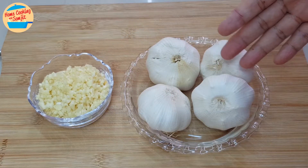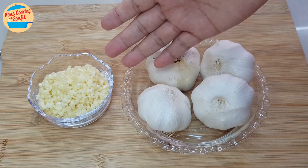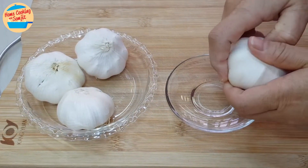Garlic from the beautiful white inner bulb, to become so nice, very finely chopped like this. We will start with peeling the garlic.